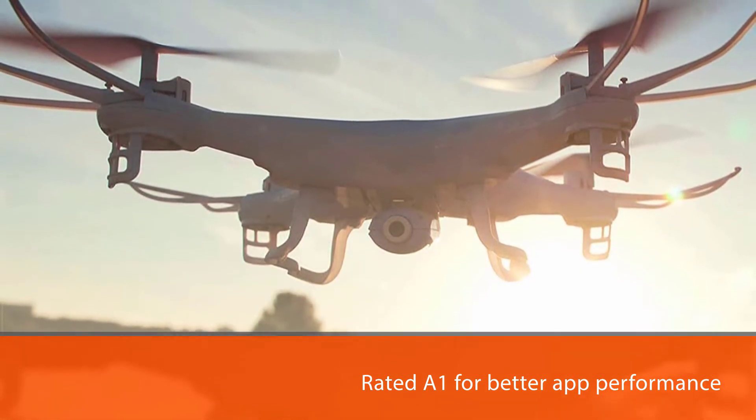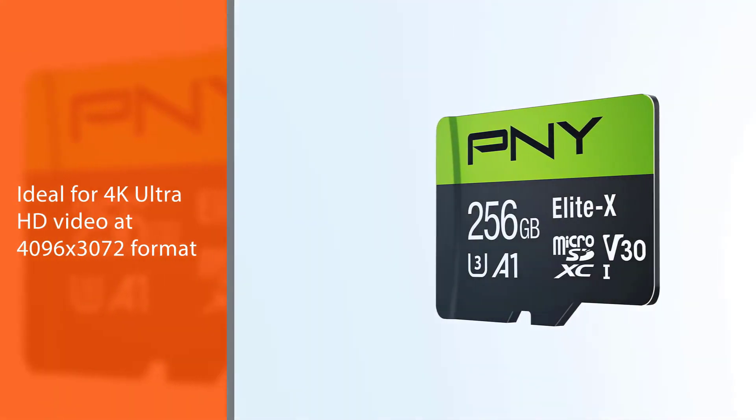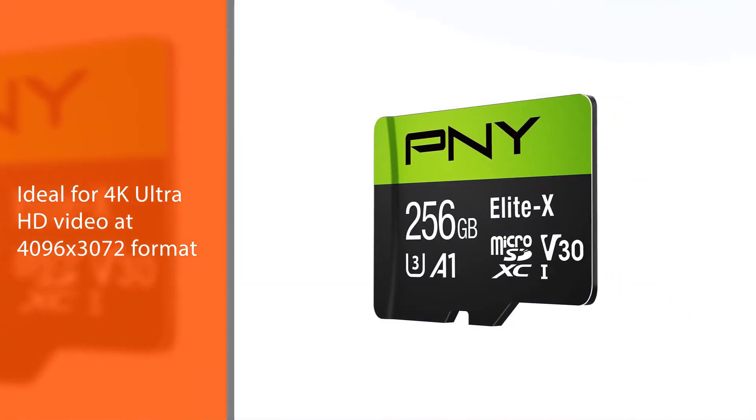PNY Elite X also features a V30 Video Speed Class, ideal for 4K Ultra HD video at 4096x3072 format.